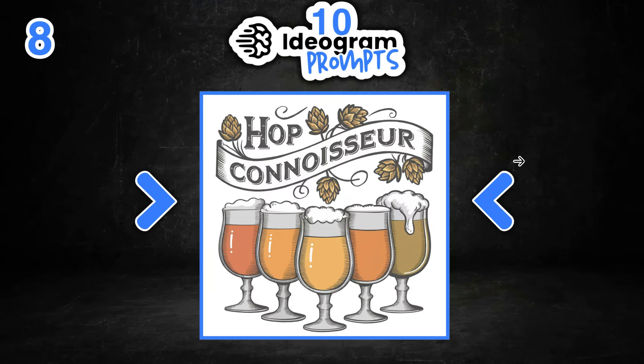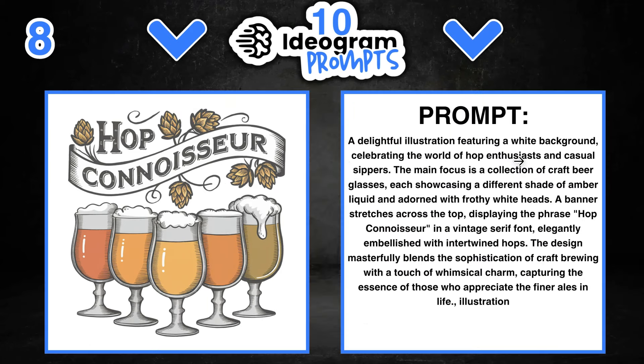Number eight is 'Hop Connoisseur' — one of my favourite designs. It's a clean and simple design catered to the older person who loves beer. If we take a look at the prompt, we can change out lots of different things: we could have wine instead, beer cans, a mixture. We could change out the quote, the colours, and just everything about this design.